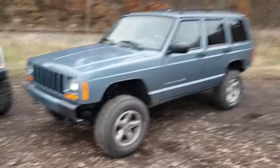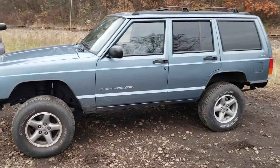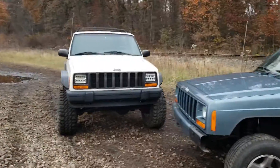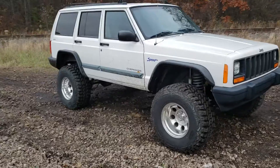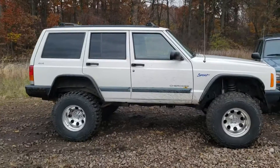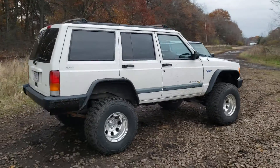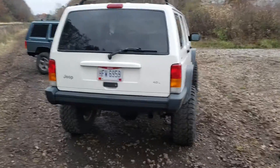You guys know my Jeep — this one out here, 1998. This is the one my son just bought, it's a '98, same year. Four and a half inch lift, 33 12.5 15s — it's pretty much got everything he wanted on it. Picked it up for five grand, and there's no rust.